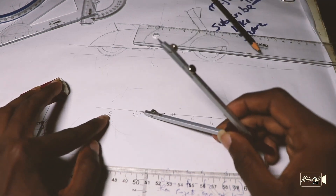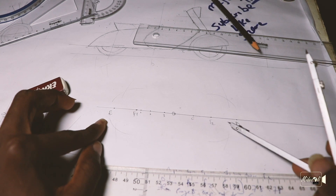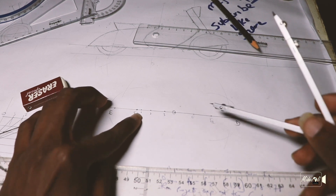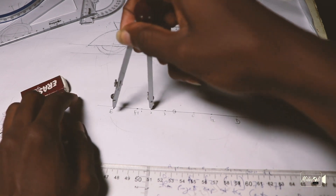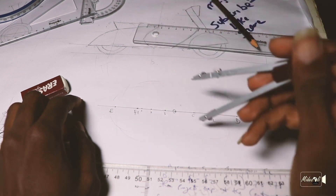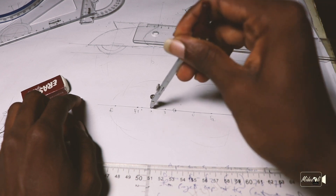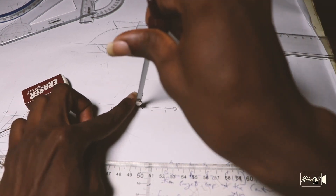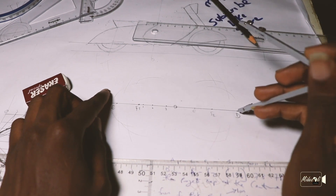We're repeating the same process going to point 2 to E. So we're going D to C: cut up, cut down. That same radius — bring to F2, cut up, cut down. Then take my D to 2, put into F2: cut here, cut here, then come to my F1: cut here, cut here. Then I come to my D to point 3.